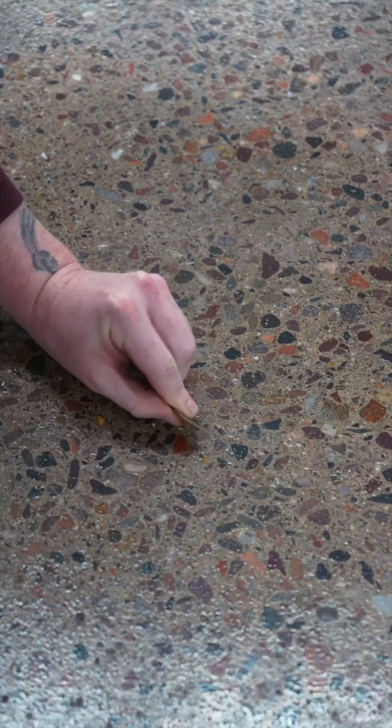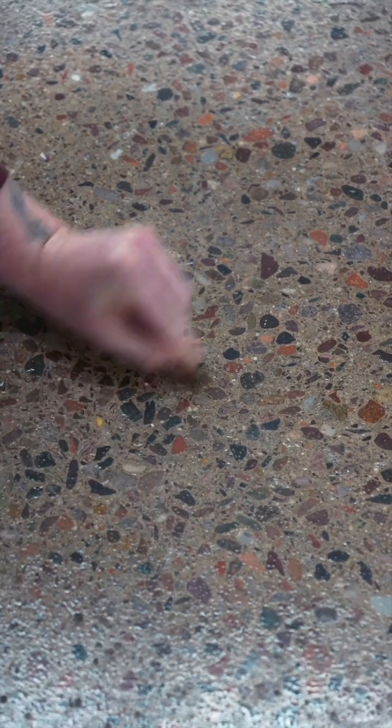We're here with our UV cured top coat and sealer doing a durability test as requested. This coating doesn't just cure instantly under a UV light, but it is also incredibly durable.